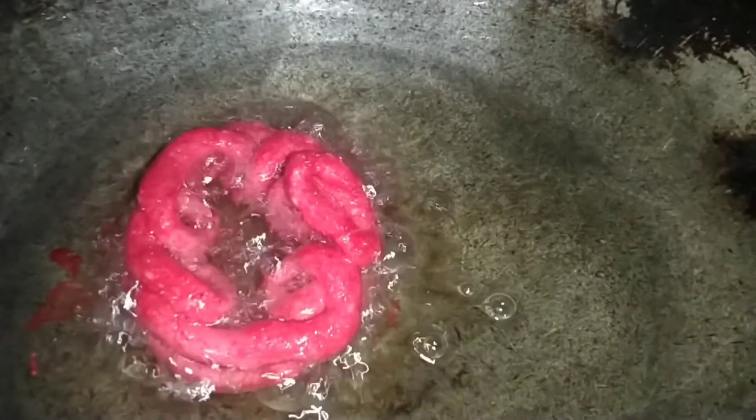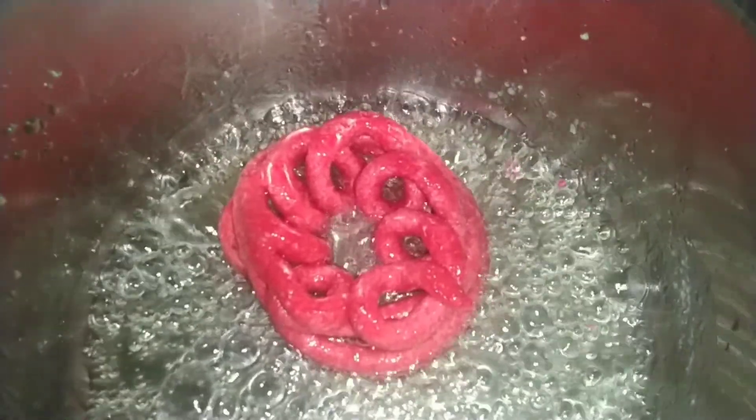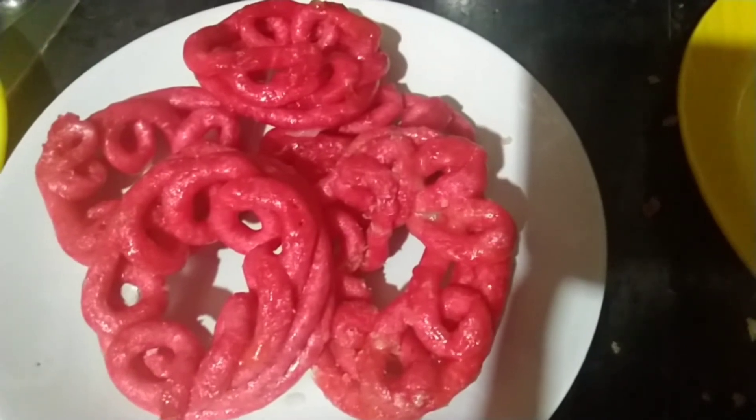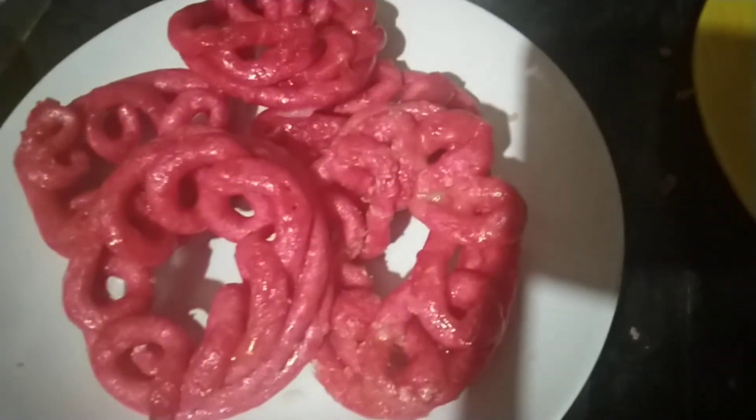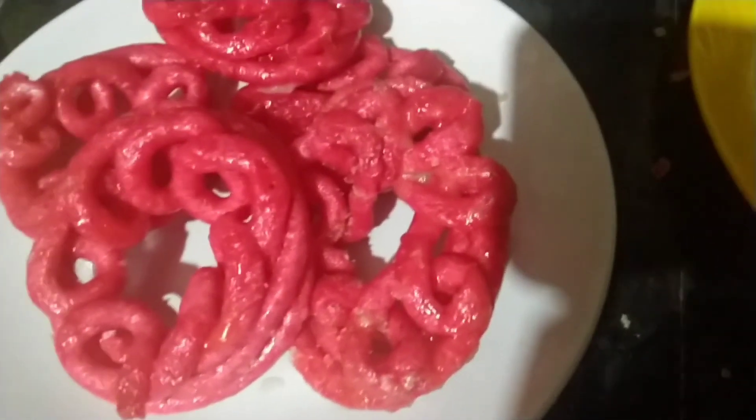Take a little bit of a knife. I am going to cut the side of the mouth. I have to cut it in the middle. I am going to cut the side of the mouth.